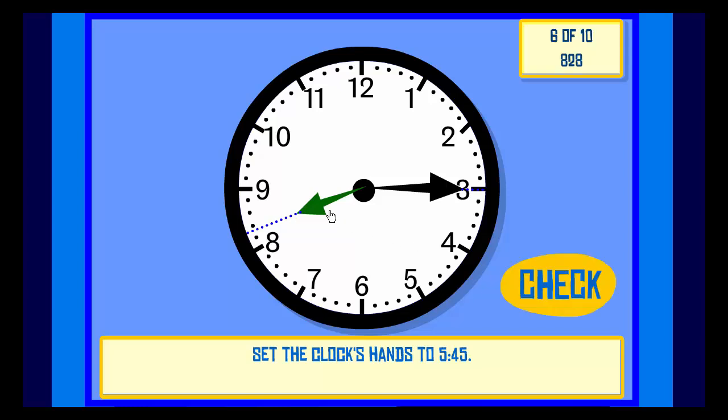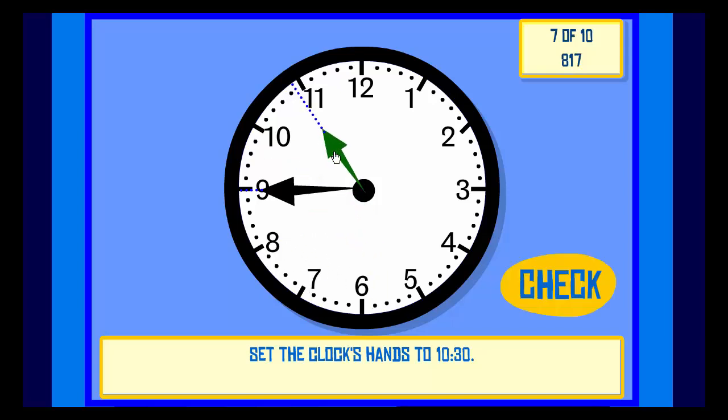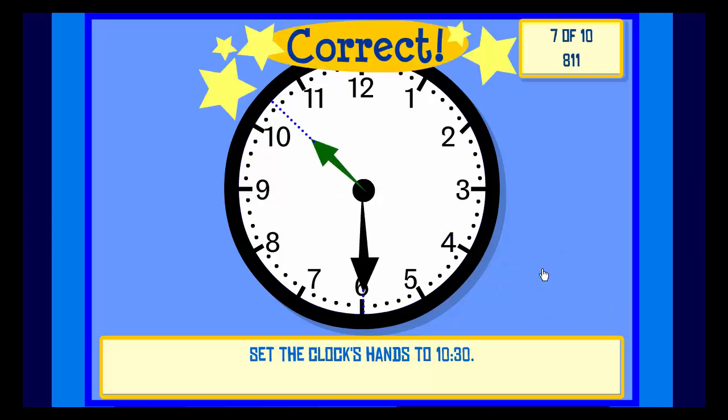Set the clock hands to 7:55. Check. Correct. Set the clock hands to 10:30. Check. Correct.